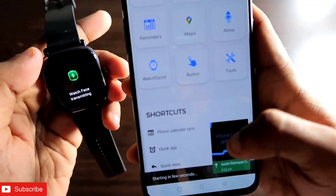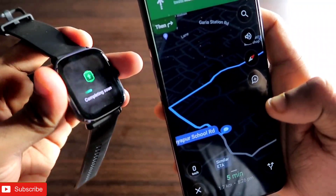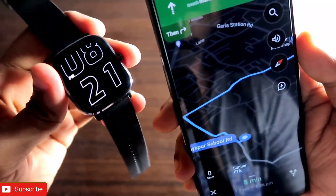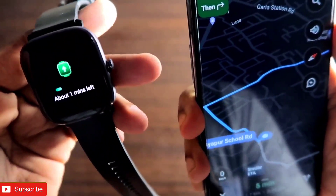You have to click on Start Now. Once you click that, make sure you have enabled the map in full screen. You can see that it will start transferring the map to your Amazfit GTS 2 mini as a watch face, and you will get a notification once the transfer is complete.